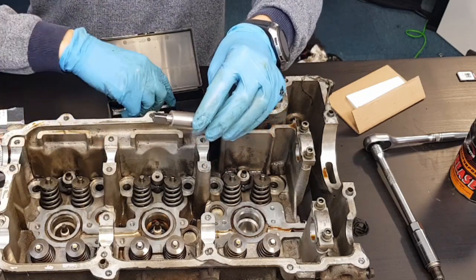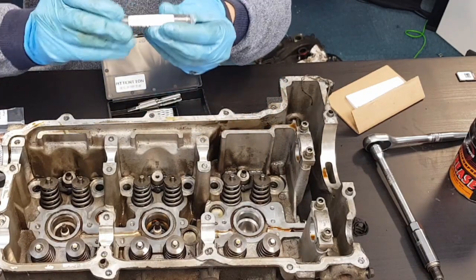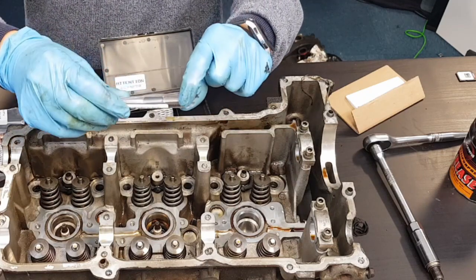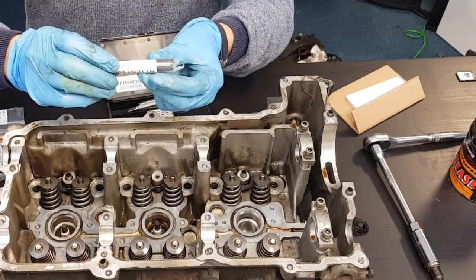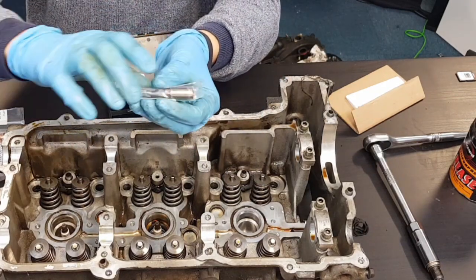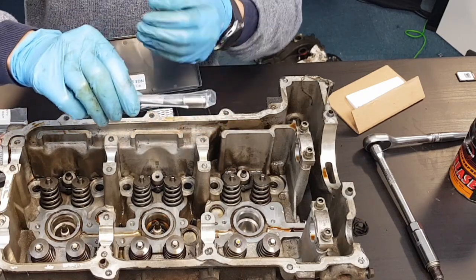When that is finished, the new insert is driven into place using this tool. It screws on just a couple of turns onto the insert to push it all the way in. As it's screwed in the rest of the way, it pushes out the bottom of the insert — the bottom of the insert is a smaller diameter — which then locks the insert in place.